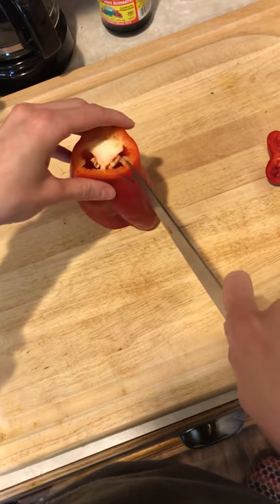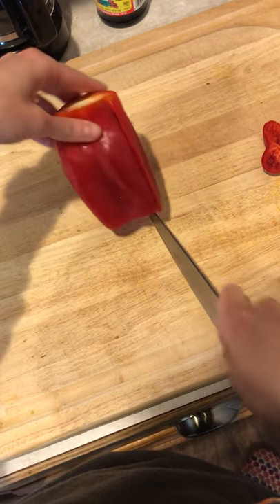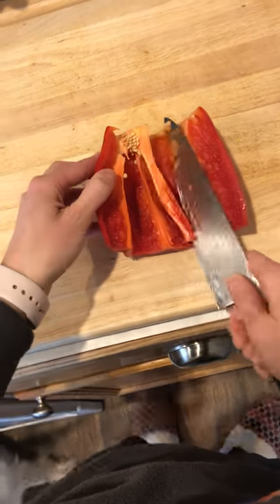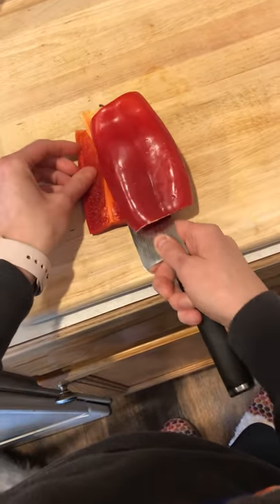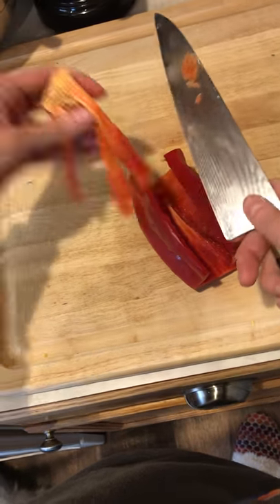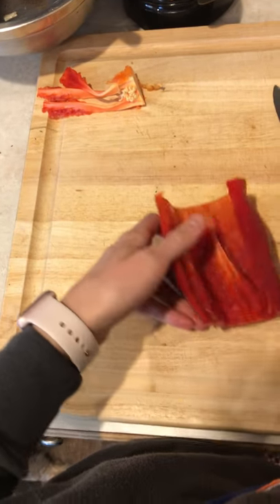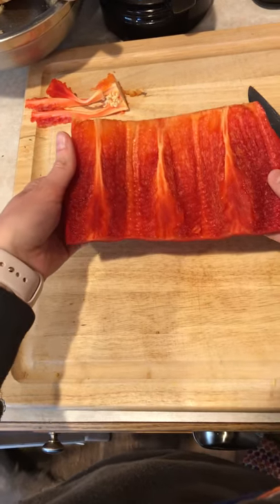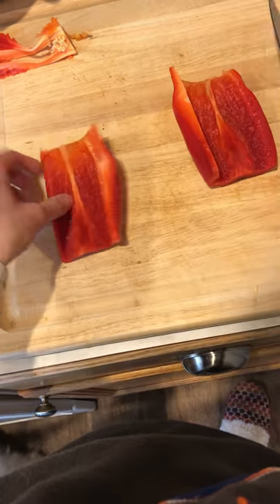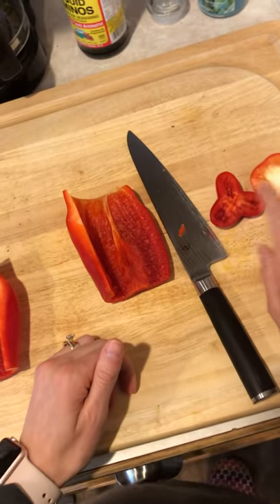Then we're gonna cut a slit in the side, which allows us to take all of the ribs and the seeds out at once. And like I said, that was a weirdly shaped one, but see — all the seeds and the ribs came out at the same time. Now you have this really nice rectangle that's much easier to cut uniform things out of.